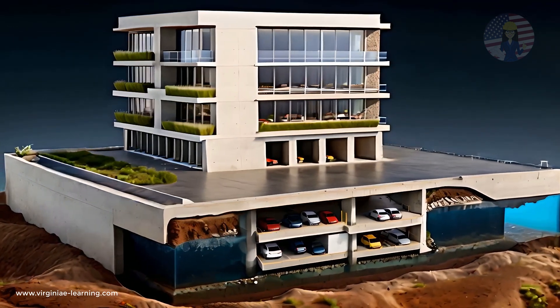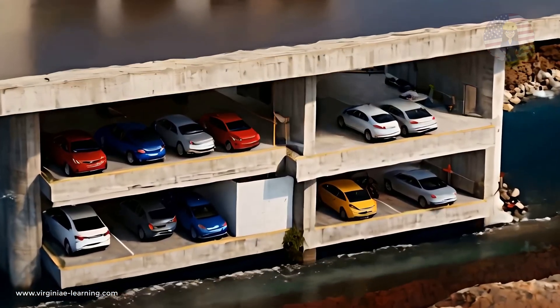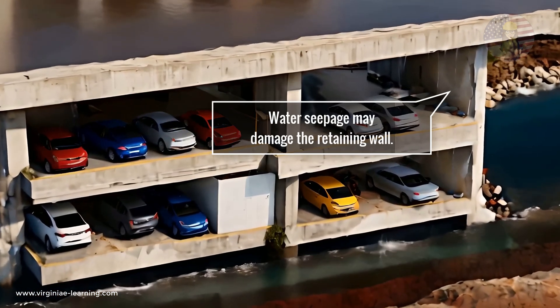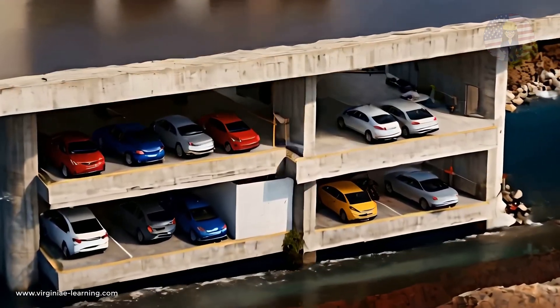This method is analogous to a boat floating on water, providing stability even in challenging soil conditions. It is also crucial to ensure the excavation and retaining walls are perfectly waterproof to prevent water infiltration, which could compromise the balance and stability of the building.